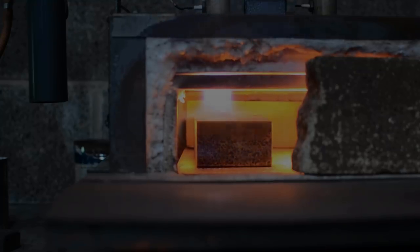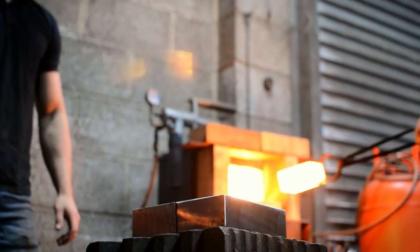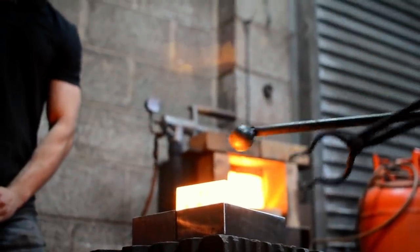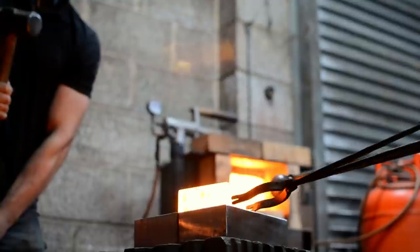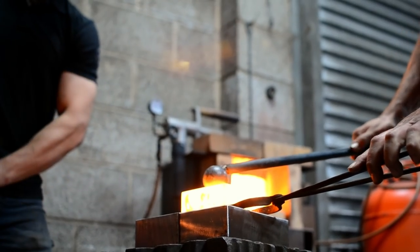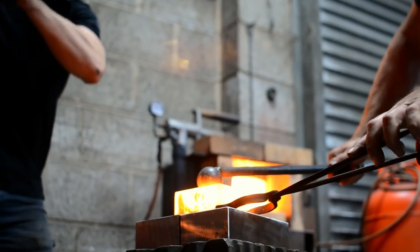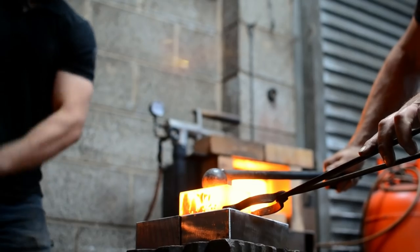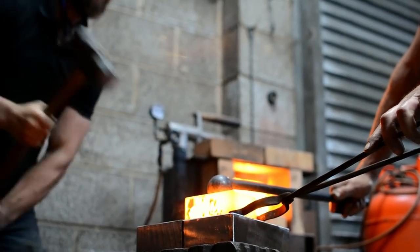The film shows the process of making but also what happens after something's been made. We couldn't forge these spoon swages on our own — it would have taken two of us. In this instance we rotated a little bit; I was striking for your spoon swage and you were striking for mine, so you'd have a little break in between. It's quite hard work — you wouldn't physically be able to do it on your own.